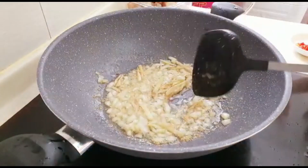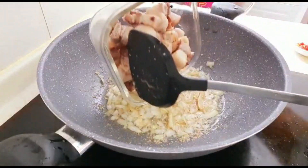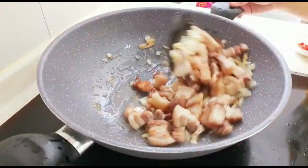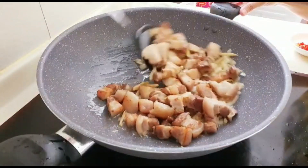Once golden brown, place in your fried pork belly and let it simmer for 3 to 5 minutes.